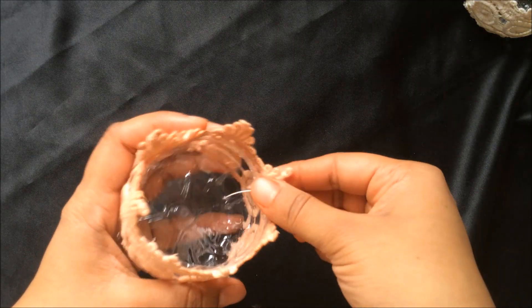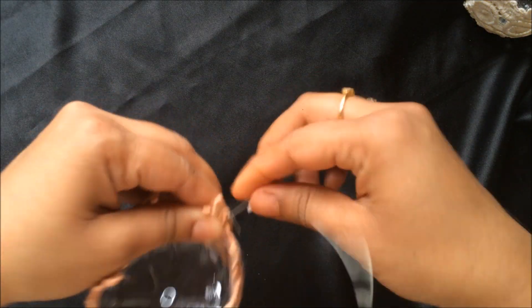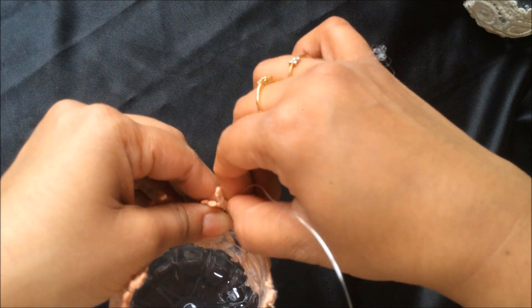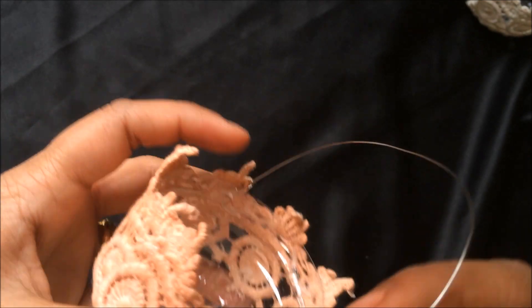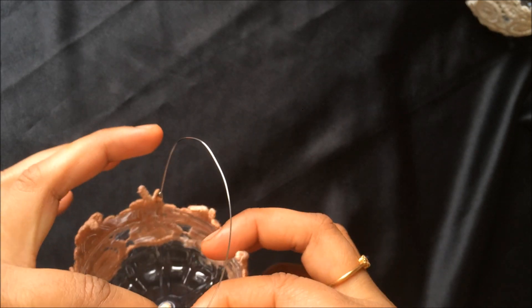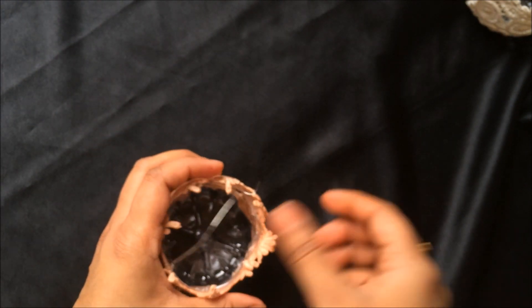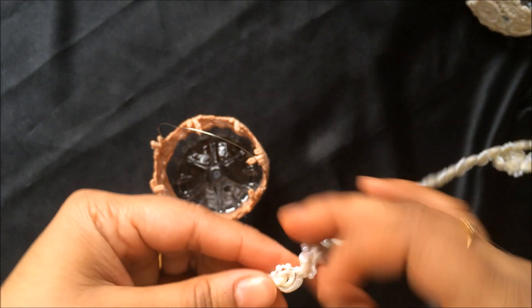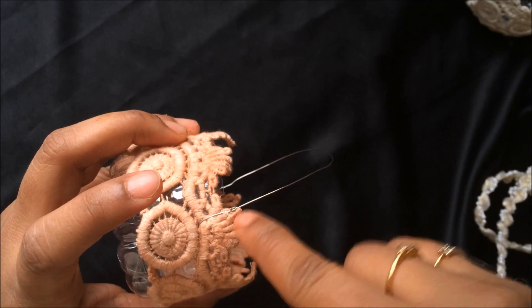Once the lace is done, find the holes we created for the handles and put the wire through, bring it up, and twist it. Fold the end inside so it doesn't hurt anyone. Then put the wire through the other hole and again twist it inside. That is your handle already.